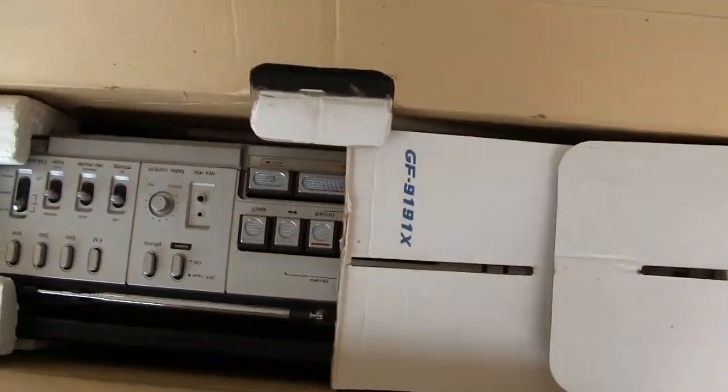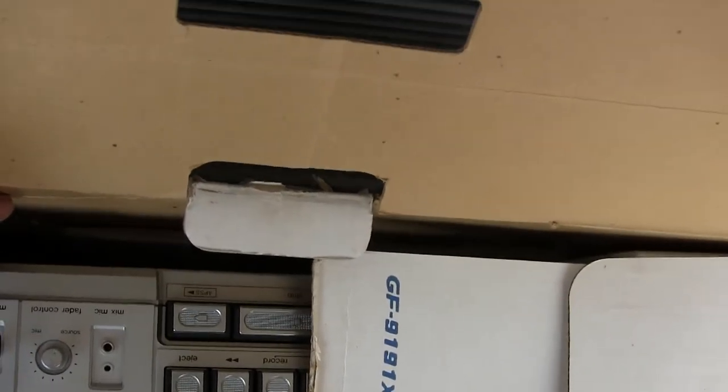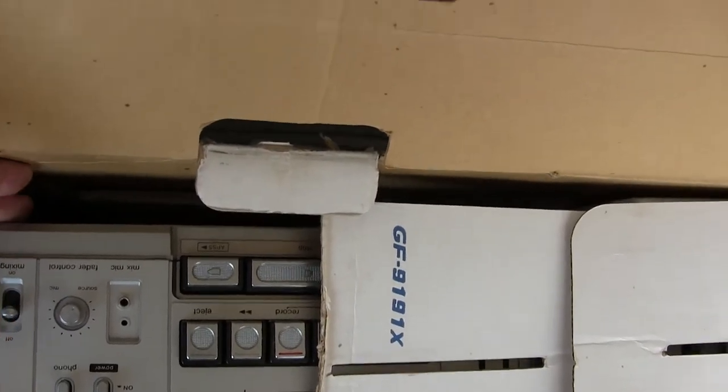Just showing you here that in the box is the original packing. And then here's the service manual down here by my finger — see that little white thing?